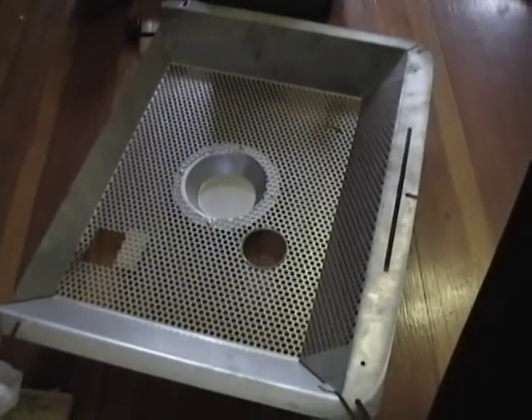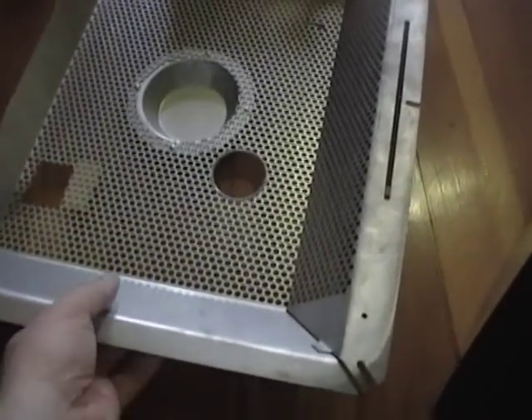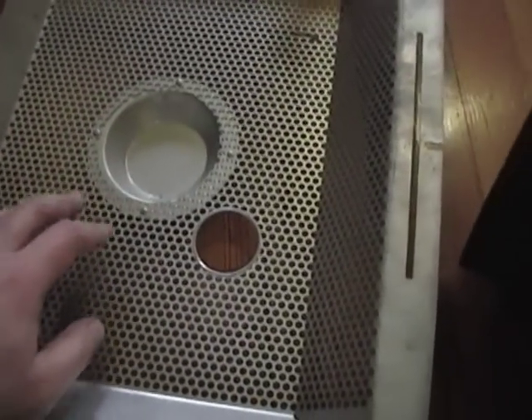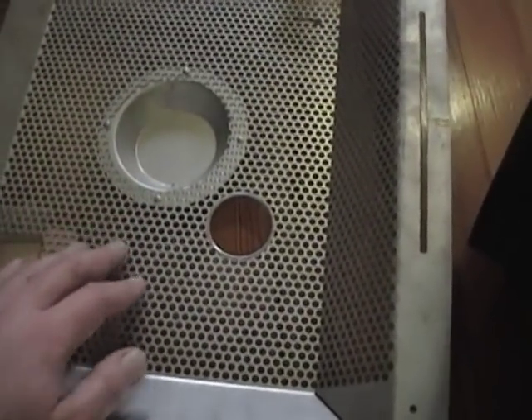So I'm going to grab a screwdriver and pop this back off and take a closer look inside. Okay, I got the back off and again you can see what nice condition this is in — no rust removing for me on this one, which is a nice change of pace. And here is the chassis itself.